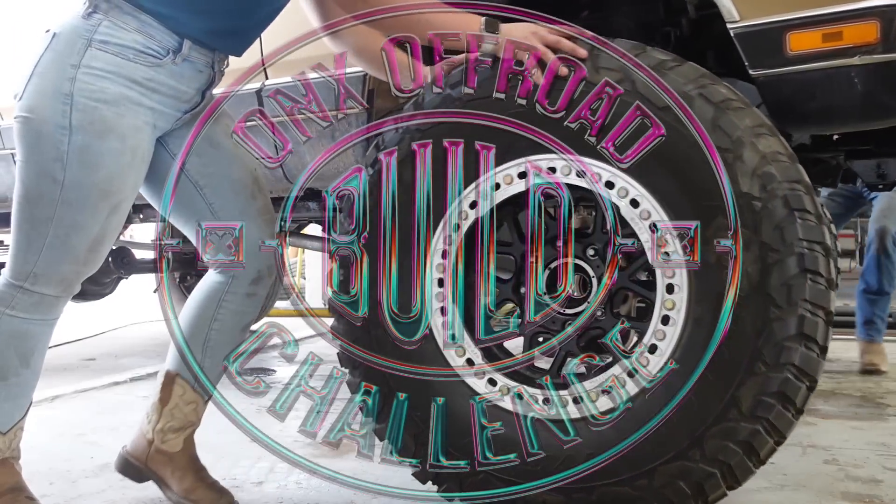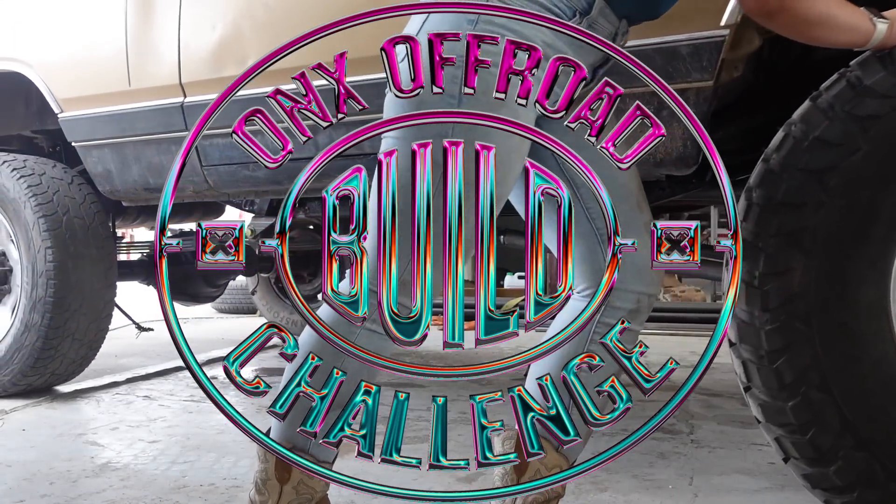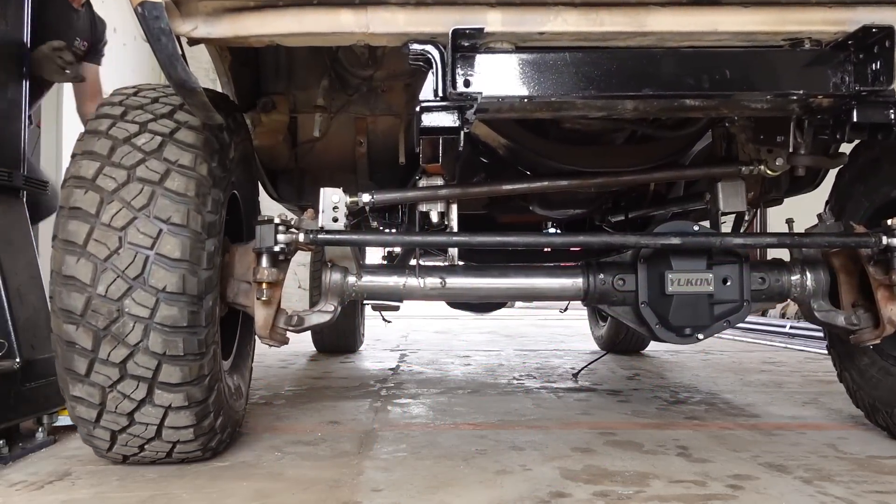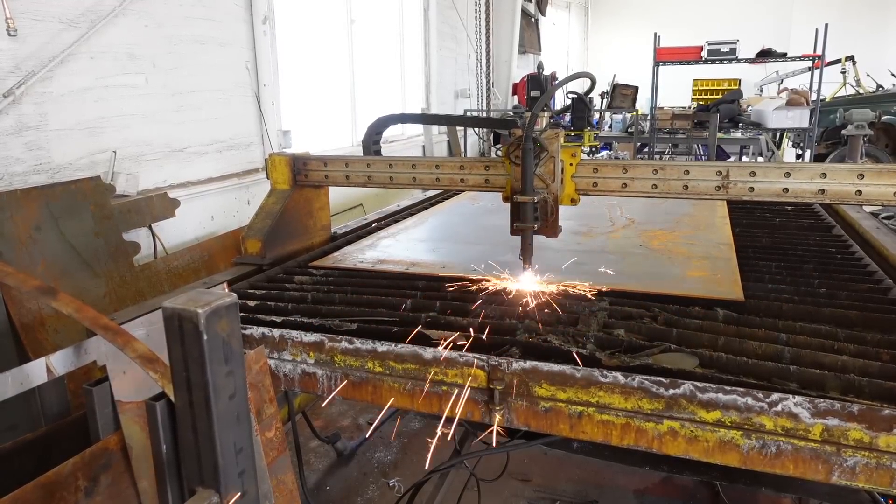One of my favorite tools in the shop is broken right now and I'm waiting for parts for it. That tool is my plasma table, and just about everything I need to do on this requires cutting or some kind of fabrication. I don't have a regular plasma cutter here, so I'm just going to wait for the part.